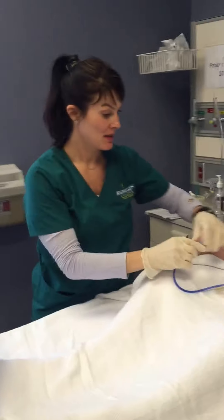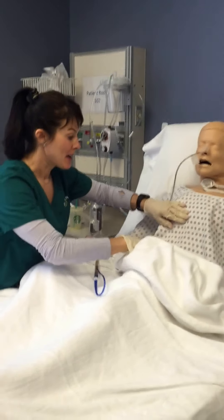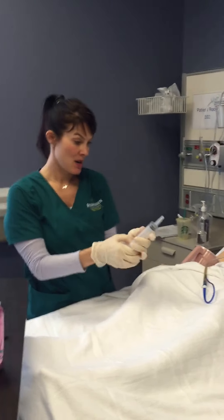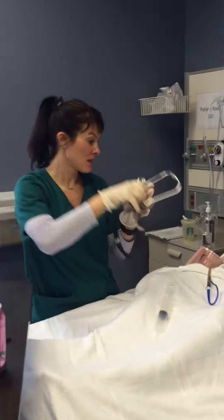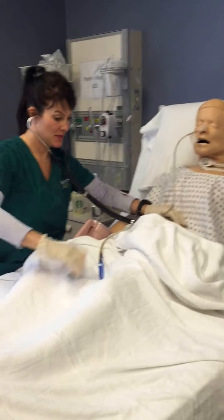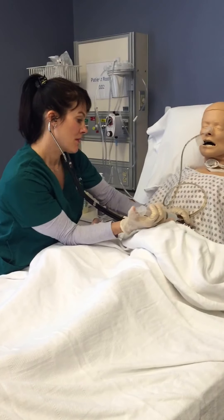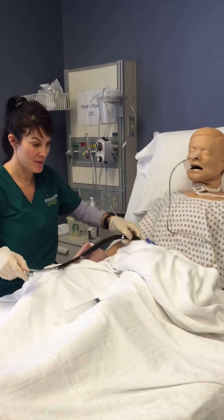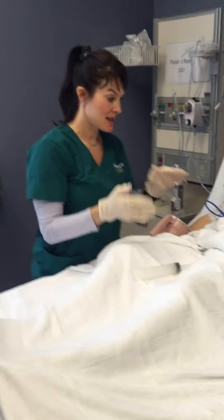After I do that, I'll put this back. X-ray is coming — they're going to take an X-ray to confirm proper placement. Then I'm going to insert about 30 mLs of air and listen for gastric sounds. On three — one, two, three. I'm in. Now I'm going to move to my next scenario because I need to feed my patient.